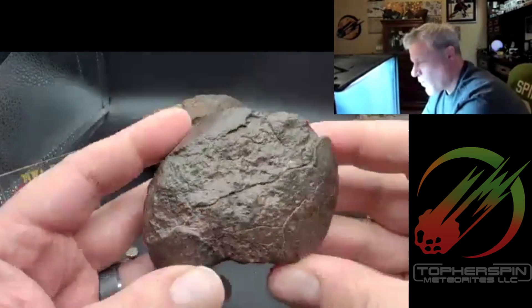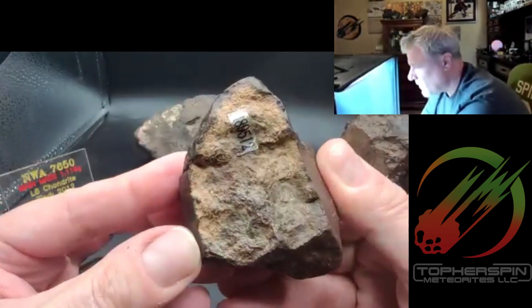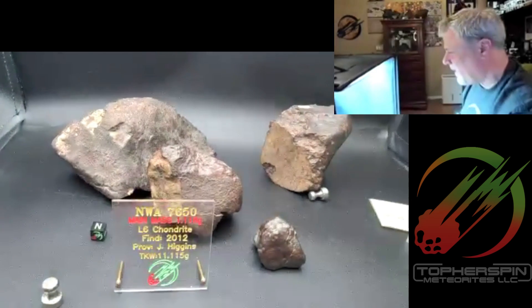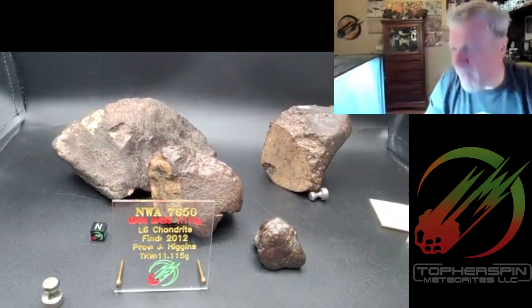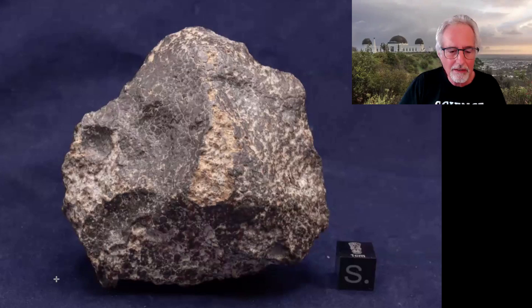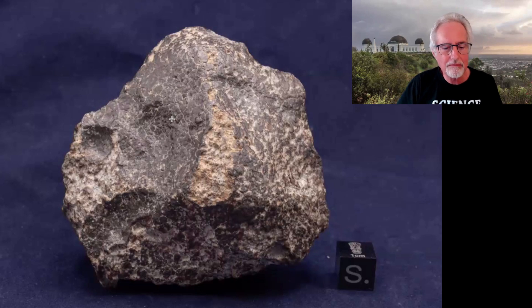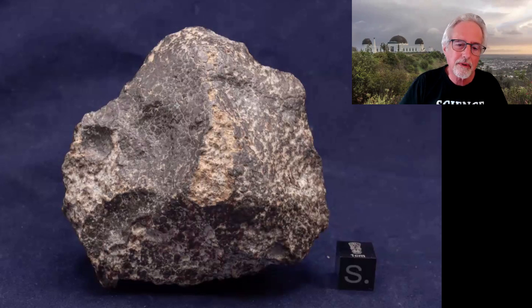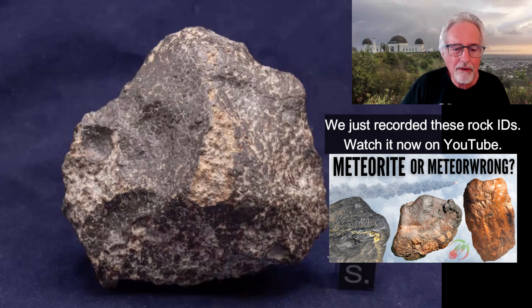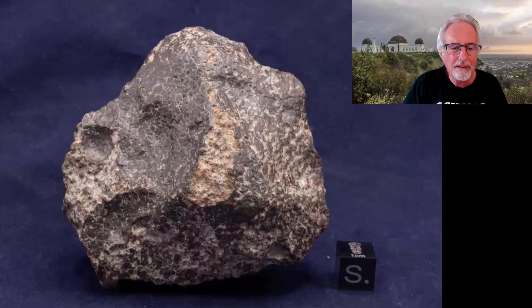Same thing on this one — as weathered as it is, you can still see it has a different color on the inside. These are examples I wanted to bring out of my collection to show terrestrial-looking meteorites, because we've seen a lot of meteorite-looking terrestrials. The contraction cracks are not these big cracks that were highlighted — you can see they're kind of small, they like to crisscross, and that's when the meteorite cooled and started to shrink a little bit.